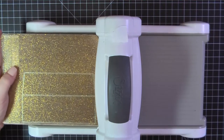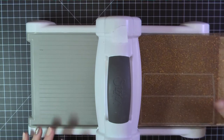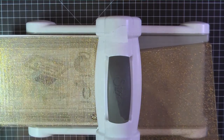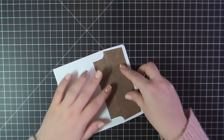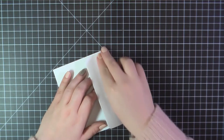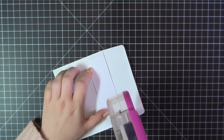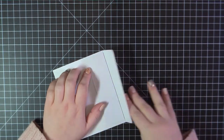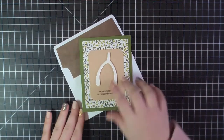I decided to create a liner for my envelope, so I went back to that same paper pad and pulled out a piece of paper that looked like worn leather. I'm using the Simon Says Stamp envelope liner die for this. You can see it creates a slit down the center, so you just line that up with the crease of your envelope, fold the flap over, add some ATG gun, fold it over again, and you're all set.